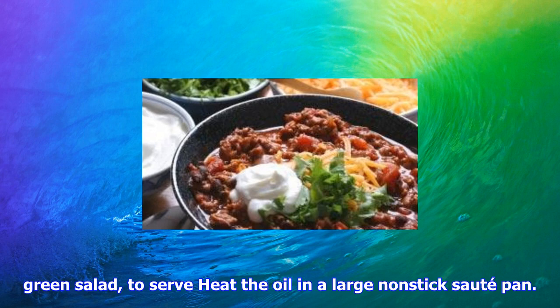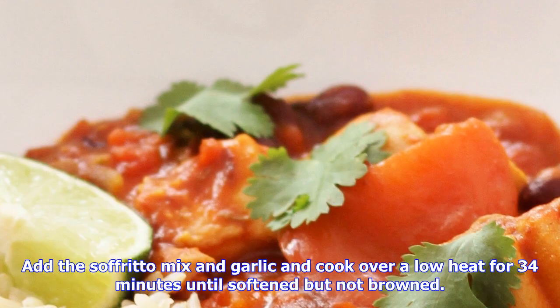Add the sofrito mix and garlic and cook over a low heat for 3-4 minutes until softened but not browned. Push the vegetables to the side of the pan and turn up the heat. Add the mince and break up with a wooden spoon. Cook for 3-4 minutes until lightly browned.